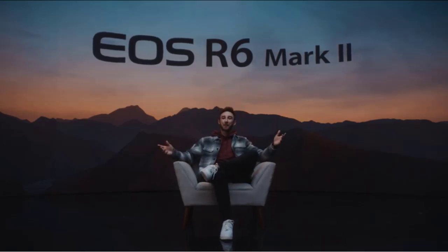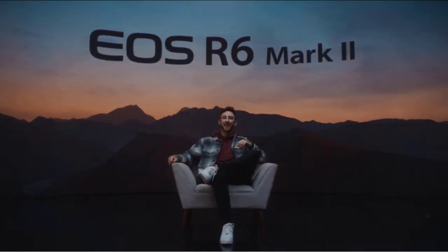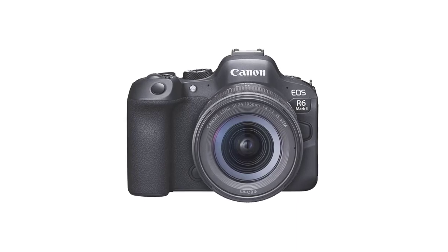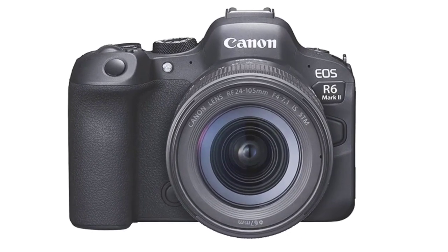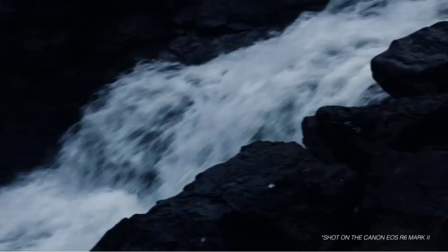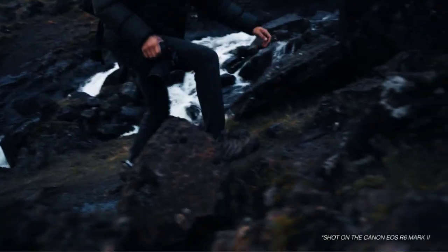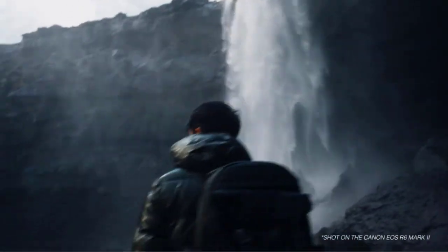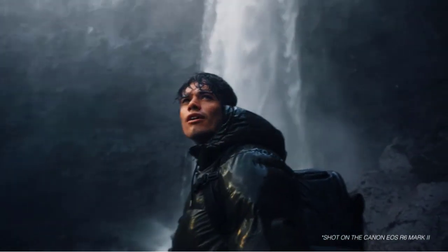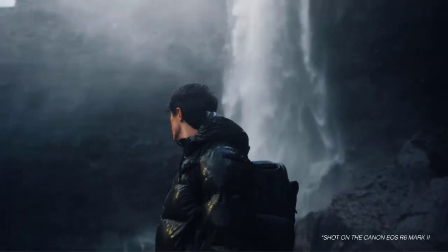What's up guys, today's video is on the Canon EOS R6 Mark II. The Canon EOS R6 Mark II RF 24-105mm f4-7.1 IS STM kit is a powerful and versatile camera kit that is perfect for photographers who want to capture high-quality images and video. In this review, we will take a closer look at the camera and lens included in this kit.